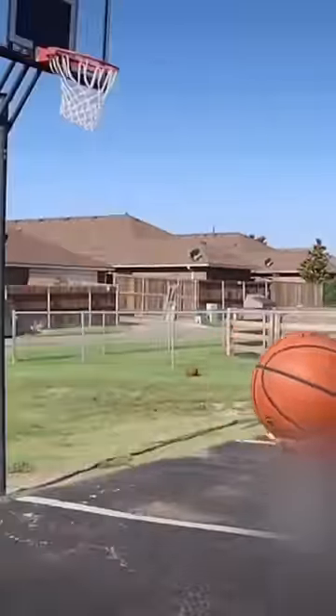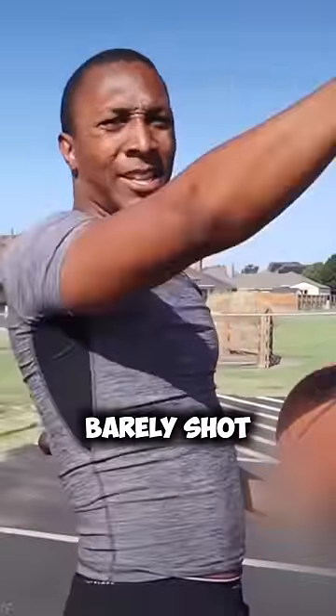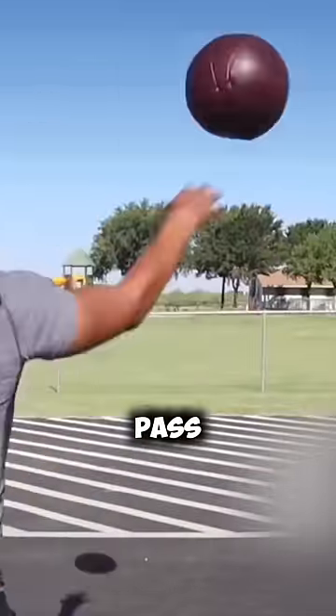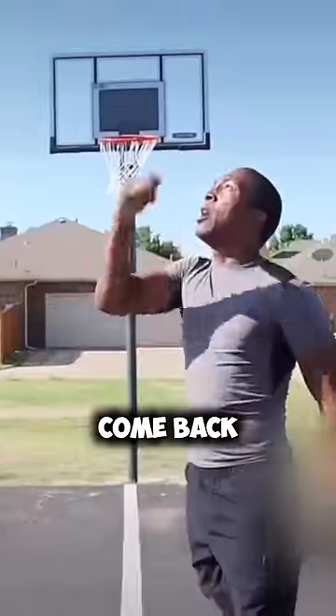Shooting is way different on this ball. You saw how I barely shot the other one and that thing flew — I had to put some force behind this one. It's got football laces, so I'm guessing that's how you pass. I'm not going to lie, them laces do help a lot.